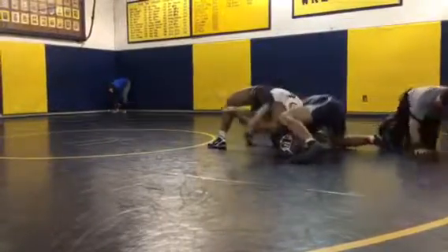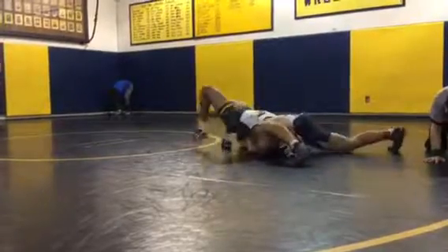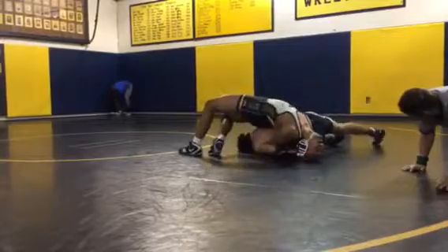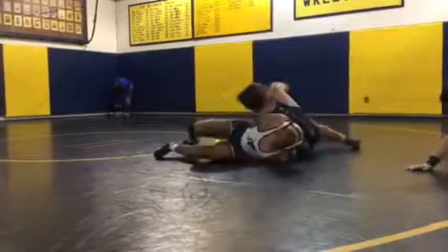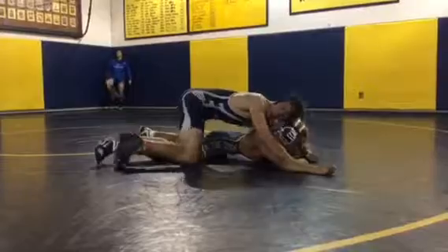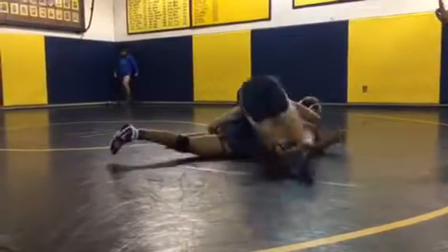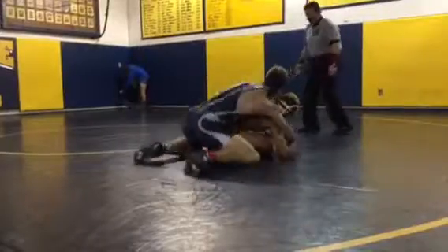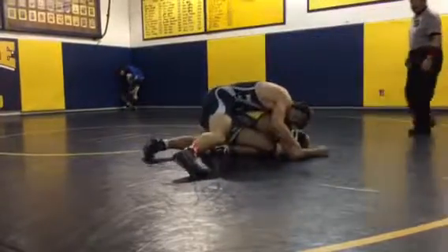There you go. Now just belly to the mat. Belly to the mat. Sit out. Left leg sit out. Keep it tight. Get your head to the outside. Good. Another turn right away. Cross the ice cradle. Don't give them any breathing room. One to the next. Hip to hip. Forward pressure. Whack, whack forward.